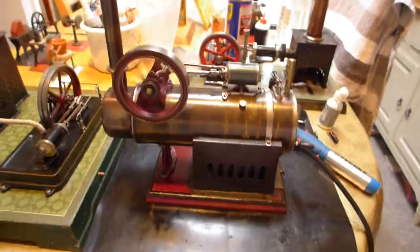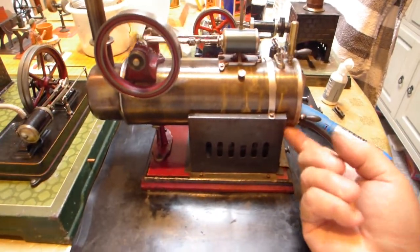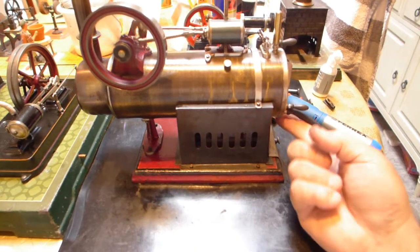Really smooth runner, this engine. Look — nothing dripping out of there.